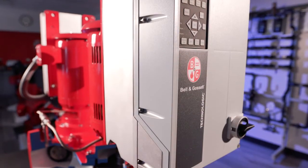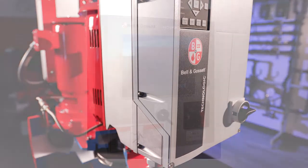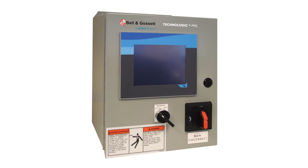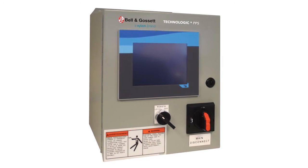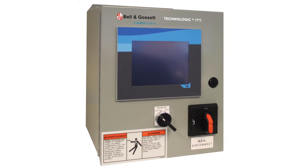The optional variable speed drives are available in sensor or sensorless operation. The additional parallel sensorless controller allows you to operate multiple twin pumps in parallel operating in sensorless mode.